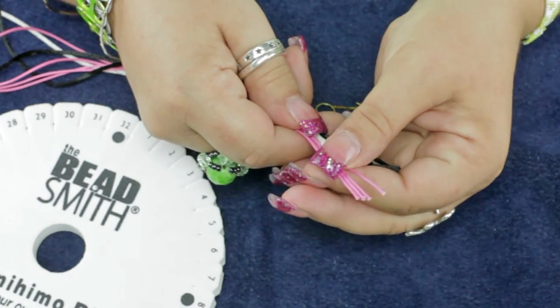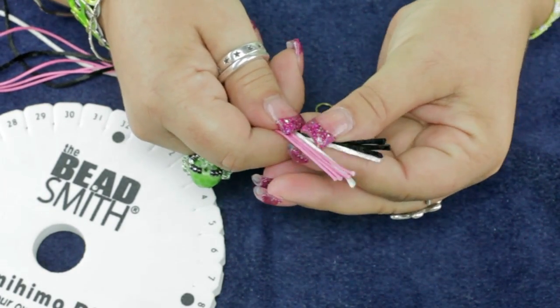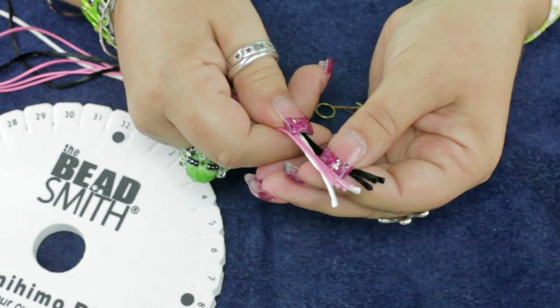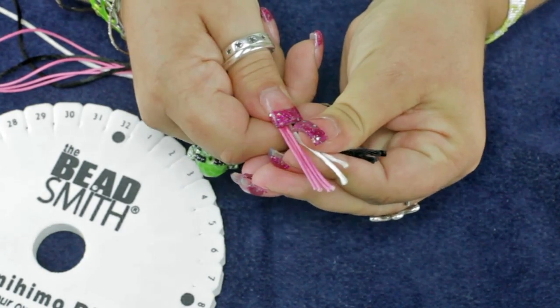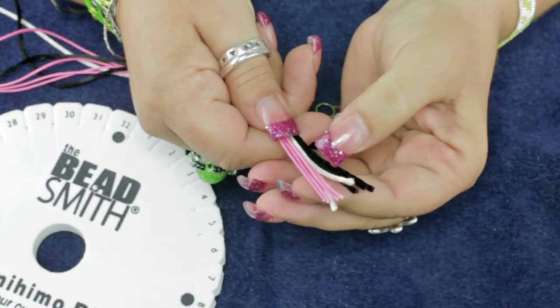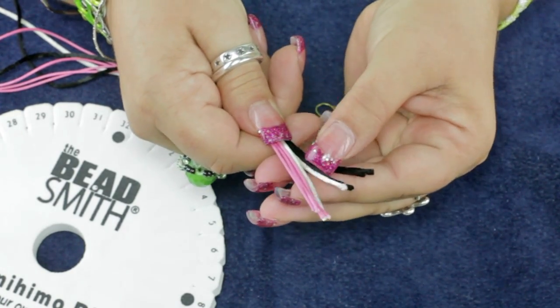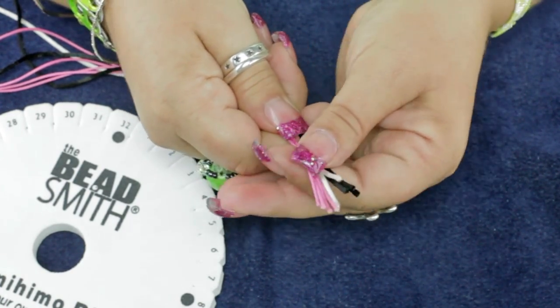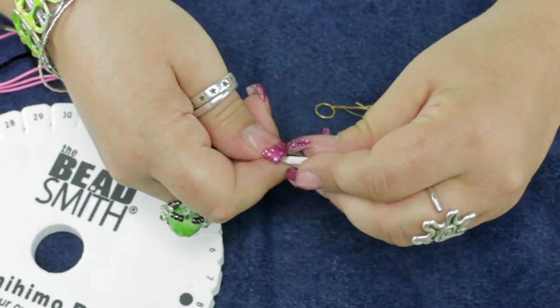What we need is four strands of the wax cord, three strands of one color of the rat tail — in this case I'm using black — and then two strands of the ivory. We're going to use this ivory as one color; that's what's going to give us that little more of a textural element, and I'll show you how that works when we get started.